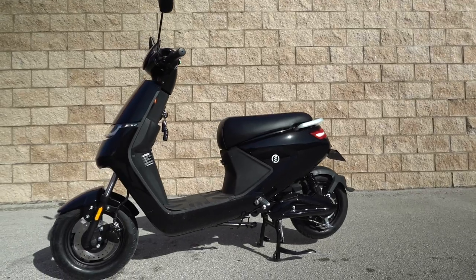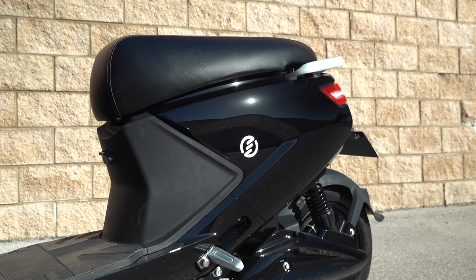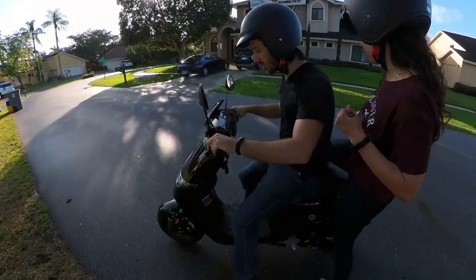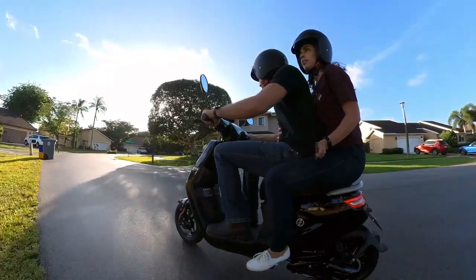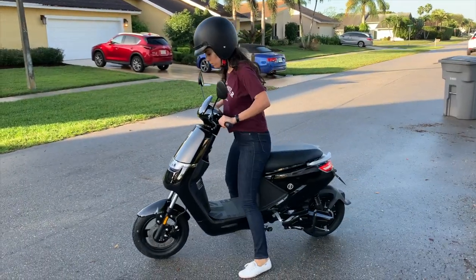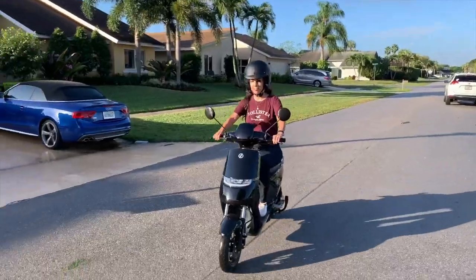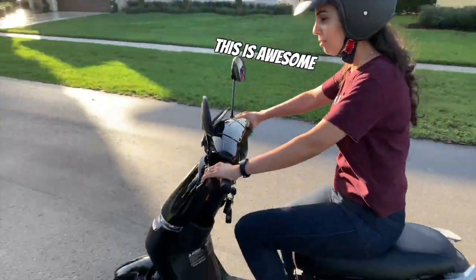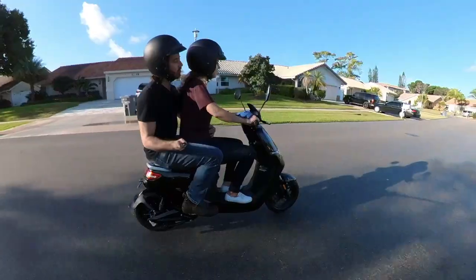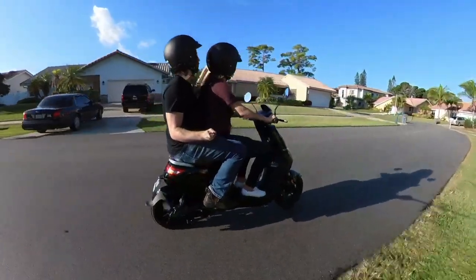First off, it has all the comfort you'd expect from a scooter. Unlike a small bicycle saddle, you've got a nice big plush seat. There are even fold-out foot pegs and enough room on the seat so you can bring a passenger. My wife served as my test passenger, but she ended up liking the scooter so much that she just stole it for herself. To get some more saddle time in the beginning, I had to take the back seat, though now I can at least vouch that the scooter is quite comfortable either as the driver or the passenger.